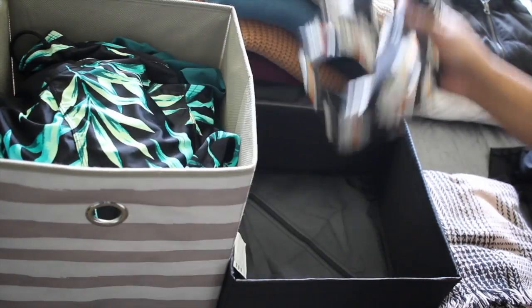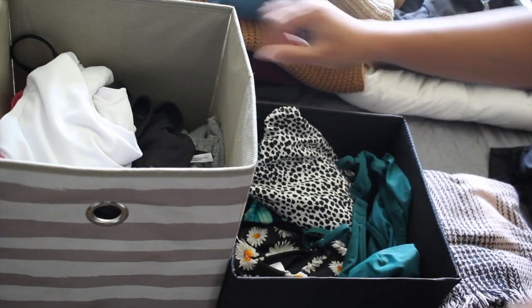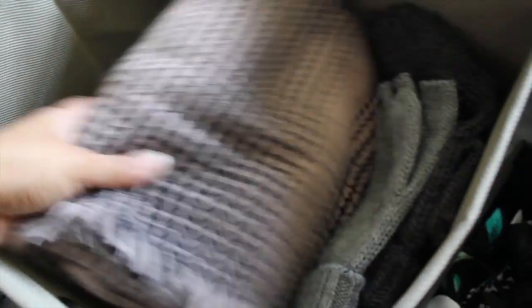What we're doing is essentially switching out the accessory bins. My swimsuits are now in a bin that's more accessible, and I'm putting away my winter gloves and scarves in a bin that stores on the top of my closet.